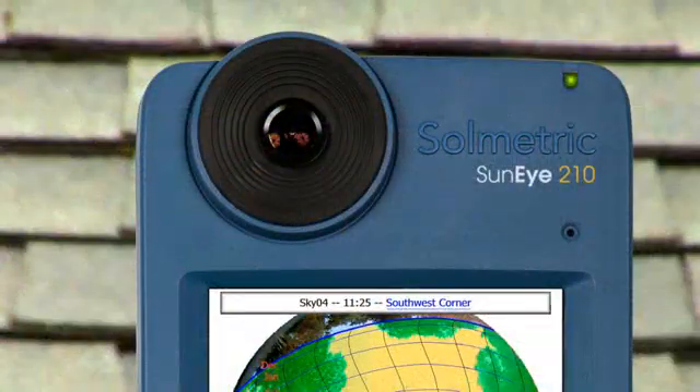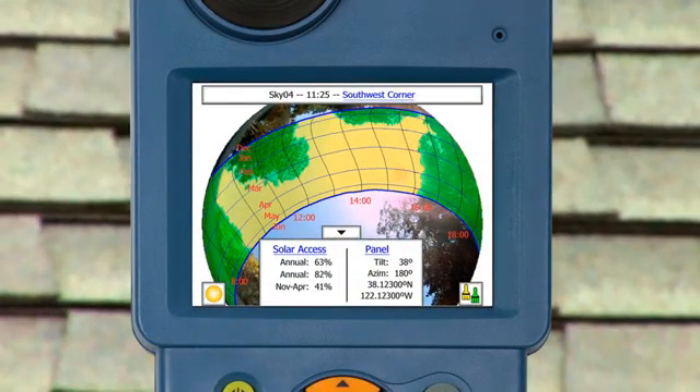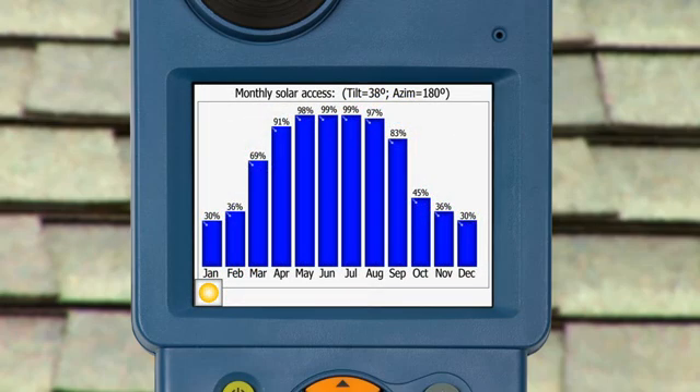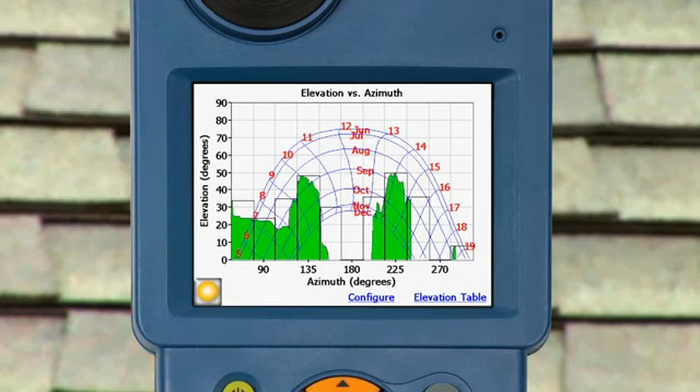The SunEye uses a fisheye lens to take a single picture of the entire sky. Shading obstructions are detected automatically, and solar access, shading, and obstruction elevation angles are displayed — all while you're still on site.